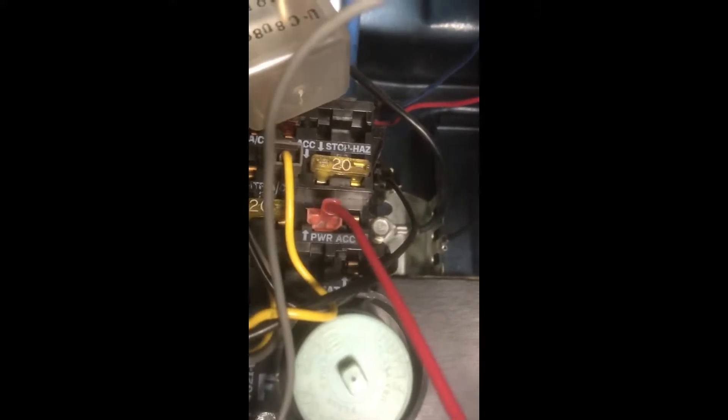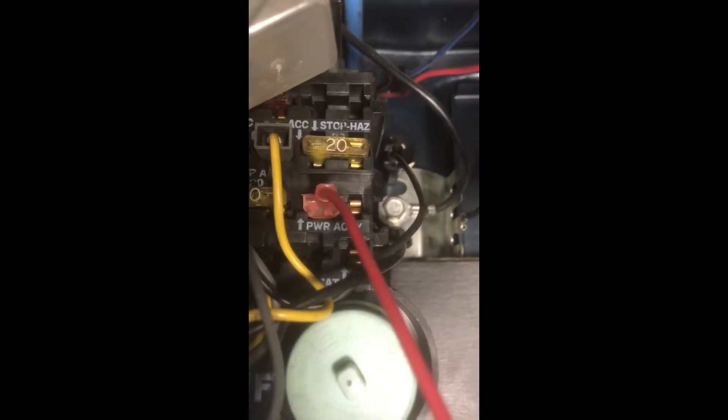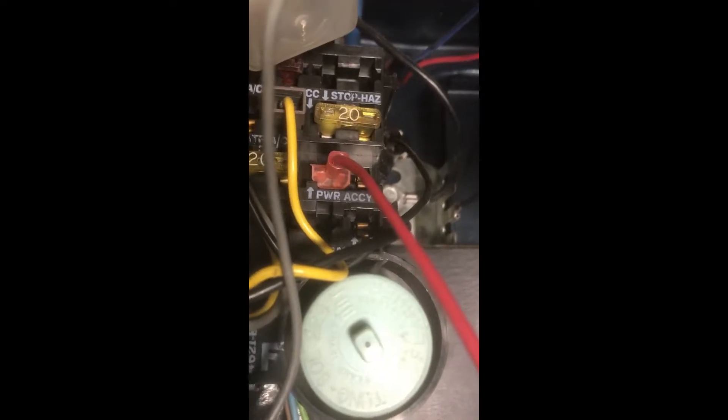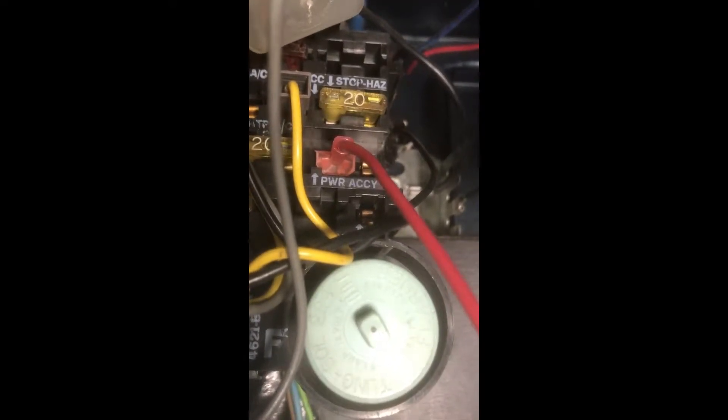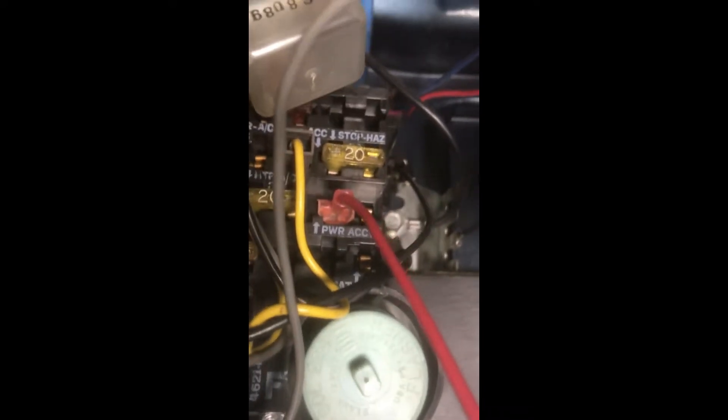So you've got your red wire, and you've got an accessory. You see the word 'accessory' down here? So I've got power accessories here — that is switched. When the switch is on, that powers the accessories. There's also one for battery here somewhere, down below, and that is full power all the time.